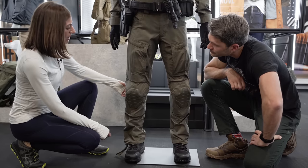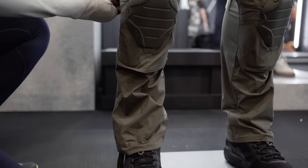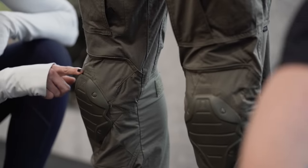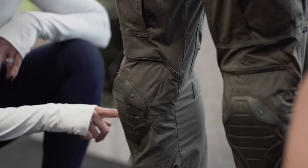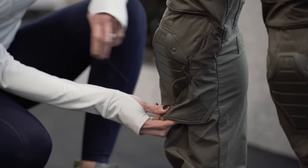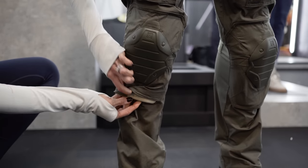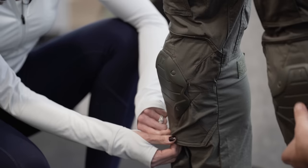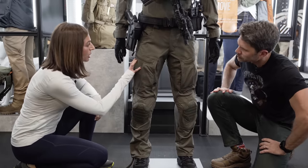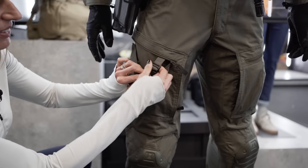Around back you're going to see your hook and loop to make sure your pants fit securely. We also have a three-in-one knee pad system: there is a soft knee pad sewn in on the inside, a removable hard gel knee pad in the middle, and then you have the hard XO knee pad.